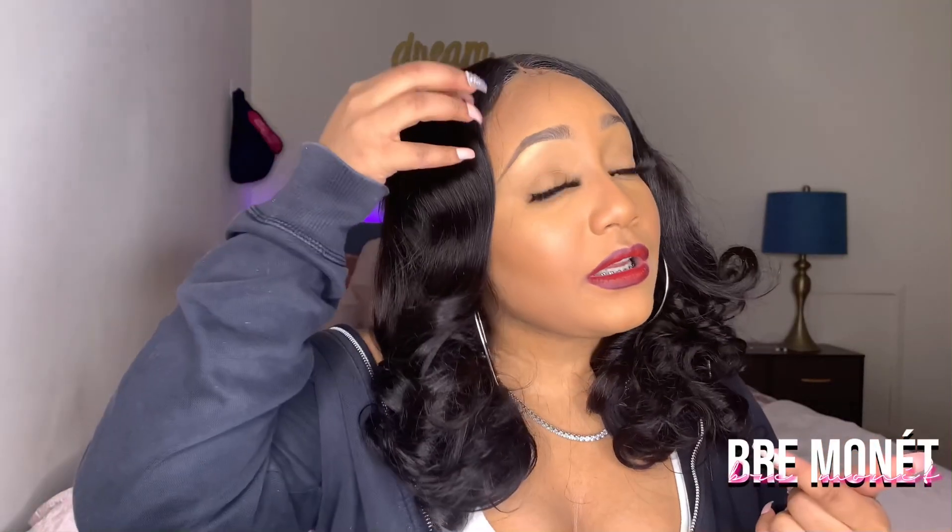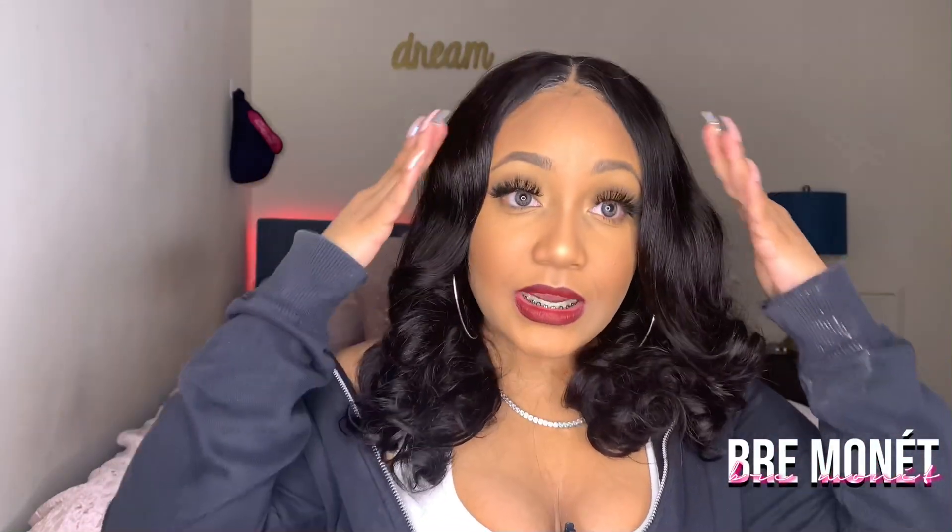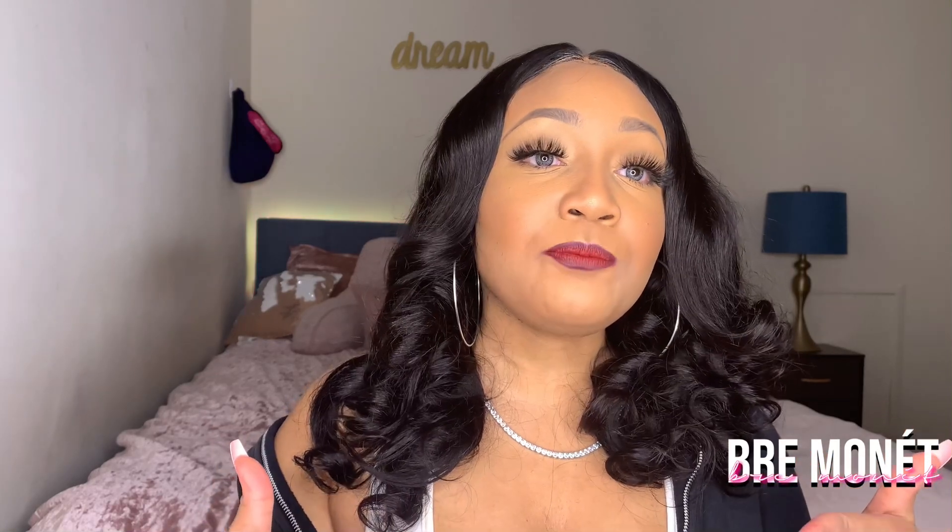Back to the wig — the only thing you cannot do with this wig is have the sides exposed, so you have to have something covering them. I think for beginners who are learning how to customize wigs, this would be perfect because you're working with such a small section versus buying a whole lace front and totally butchering it — it's really beginner friendly.